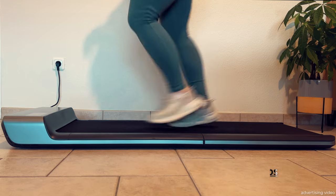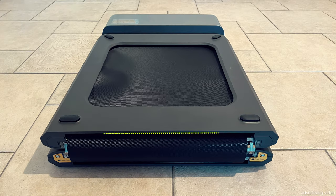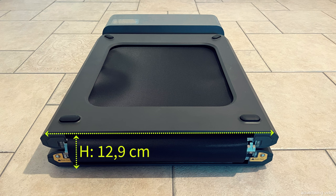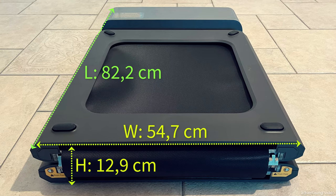The folded state should also be important for your purchase decision. It should only be stored when lying down, preferably under your bed, couch or wardrobe. The height and width remain unchanged, only the length is reduced to 82.2cm. Just check to see if you have a suitable place to store it.